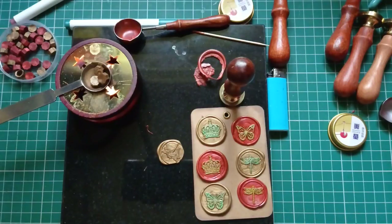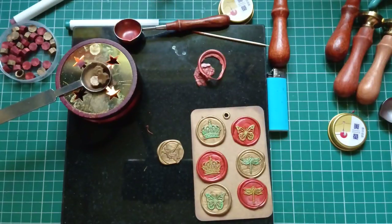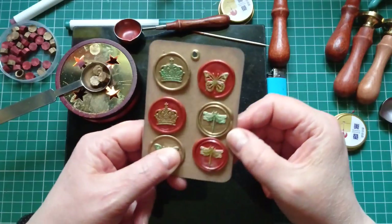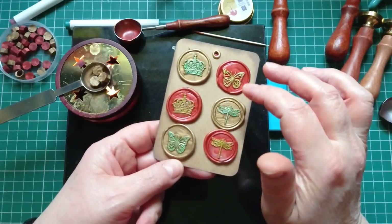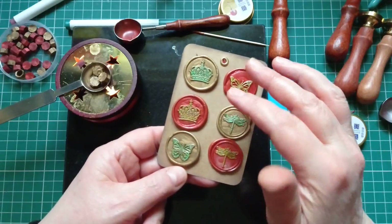Hello everyone, it's Julie from Camellia Crafts Designs, welcome and welcome back. I'm here today to play with some wax seals. I wanted to do a wax seal on Friday but I just couldn't be bothered getting all this stuff out to make one wax seal, and that's what's prompted this video.